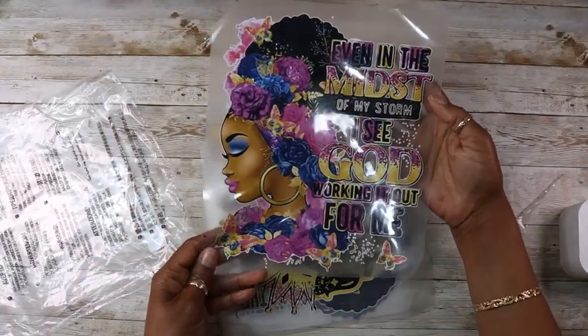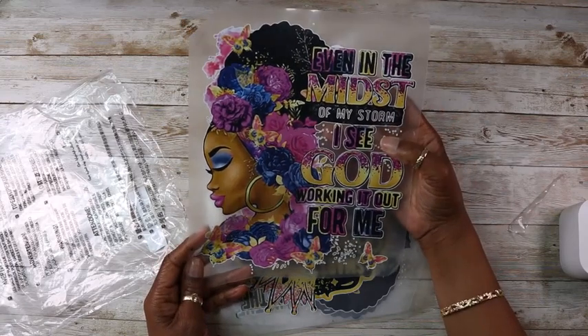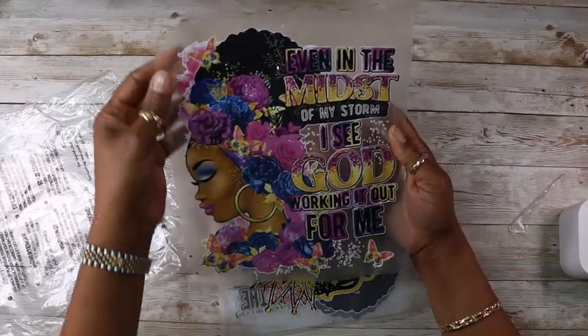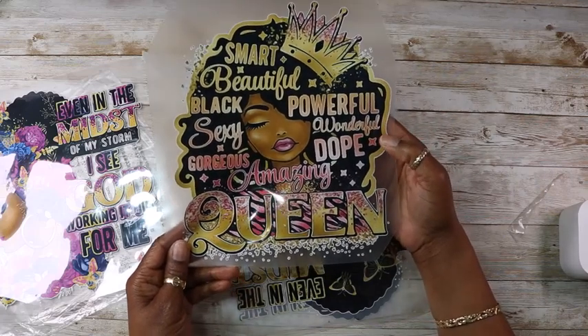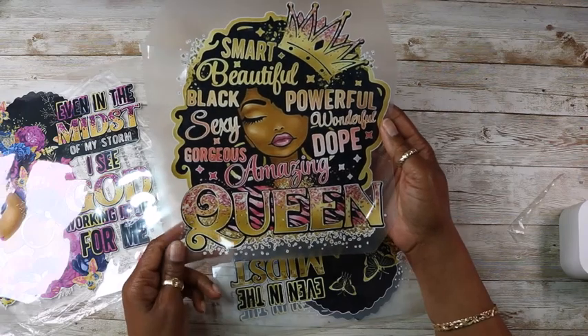So that's the first one — it says 'even in the midst of my storm I see God working it out for me.' I can't wait to try that. And then this one says 'smart, beautiful, black, sexy, powerful, wonderful, gorgeous, dope, amazing queen.'